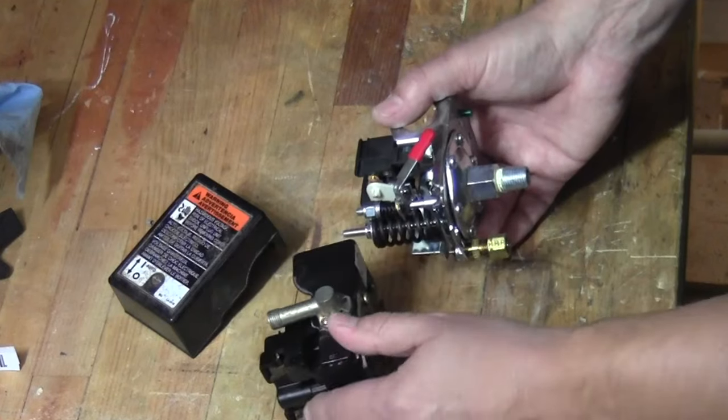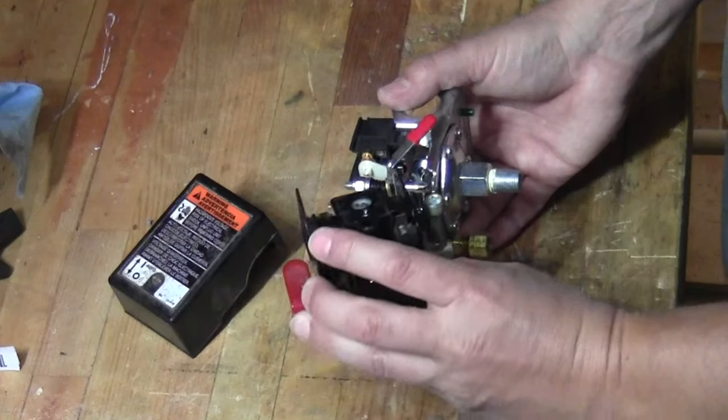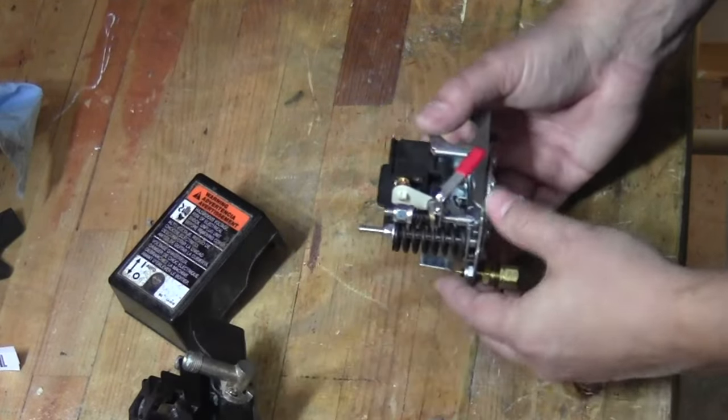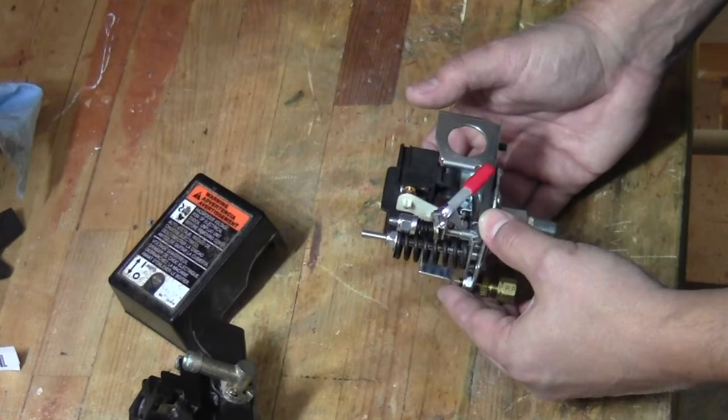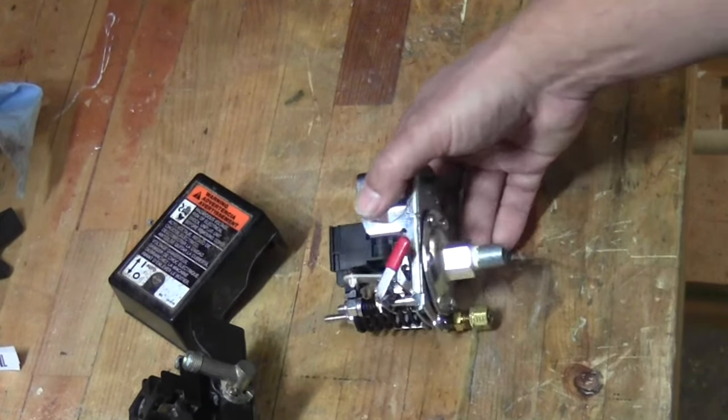What that unloader valve does is it releases the head pressure on the compressor itself every time the compressor cycles off — and that's why it's integrated into the switch. So although these two switches look different and are made differently, they still have the same functionality.